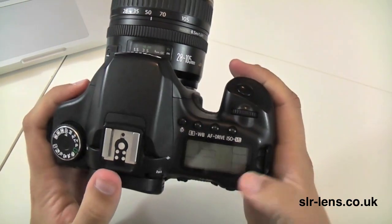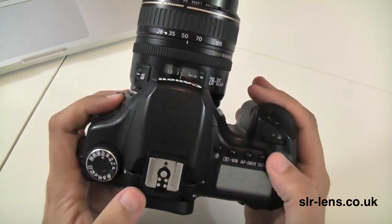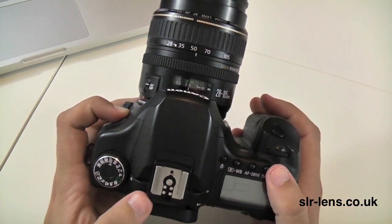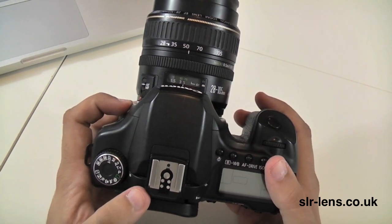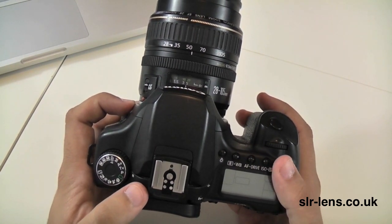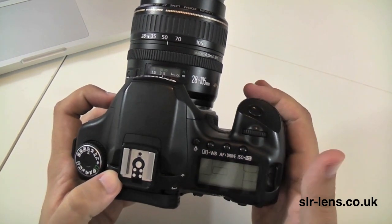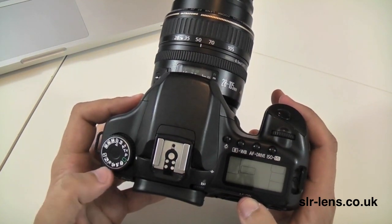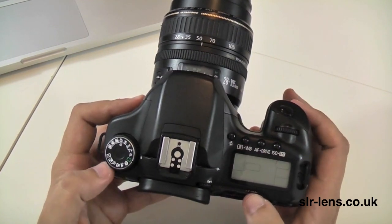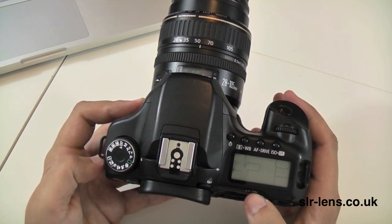On the top of the camera you have ISO and white balance buttons. The ISO range is from 100 up to 1600, and then there's a high mode option which takes it up to 3200. The continuous shooting mode will do 6.3 shots a second, which is pretty fast — it's actually faster than the latest version. The 60D only does 5.3 shots a second.